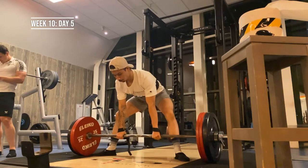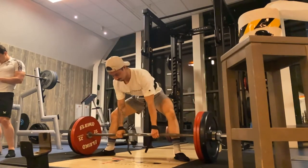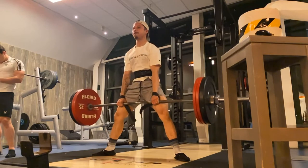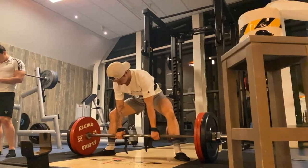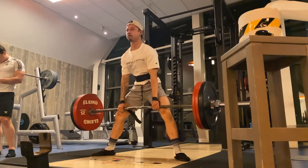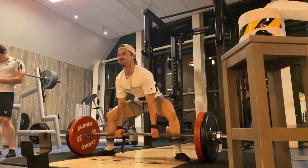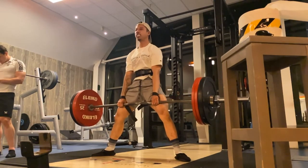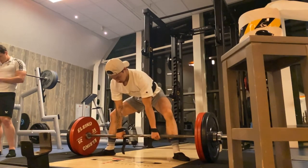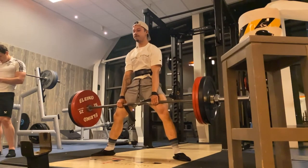On day five, with the tempo deadlifts, I had 145 kg on the bar and it moved really nicely. I'm happy with how the deadlift is progressing, especially how my positioning has improved over the last few weeks. I had this for a set of five, then three sets of five at 125 kg — also tempo deadlift — which was also really easy. Deadlift has been improving, especially considering I've been deadlifting three days a week, which is a lot for me since I'm pretty used to only one heavy session a week.